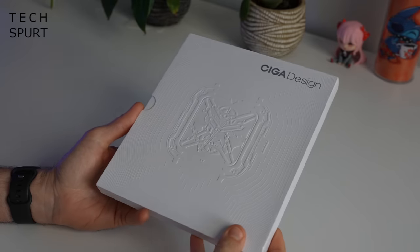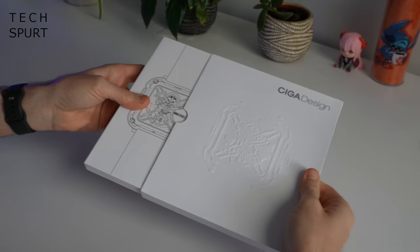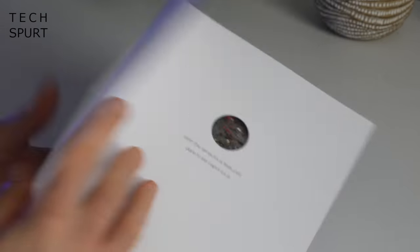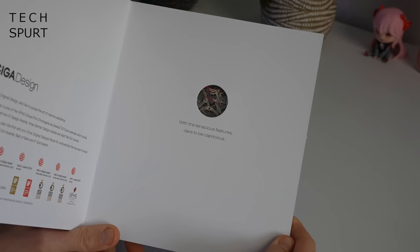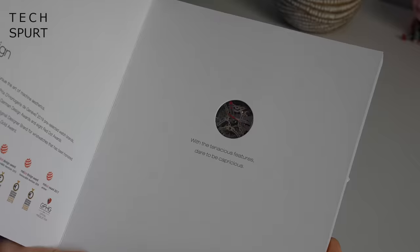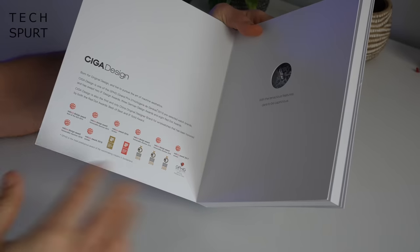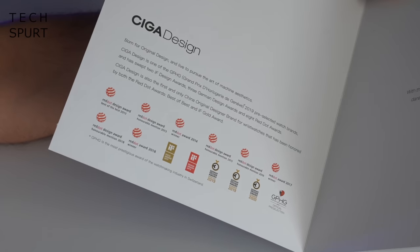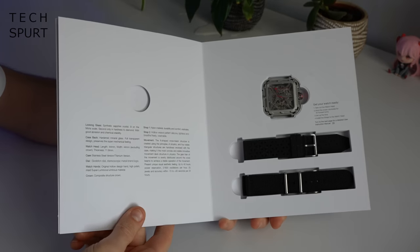The packaging for the Sega Design Watch is rather gorgeous. I'm loving the embossed finish here. This front bit is actually a sleeve and it's kind of a gradual reveal. You've got a sketch of the intricate design right there on the front, and then pull it open and they're gradually teasing the mechanics. "With the tenacious features, dare to be capricious" — doesn't that just mean like a bit unpredictable and potentially dangerous? Yes, it very much does. There's also an overview of all the design awards that Sega Design has won or been nominated for over the years — a bit of a humble brag. And then if we turn the page once more, the watch is fully revealed.